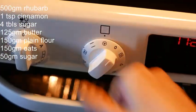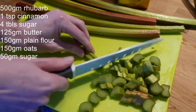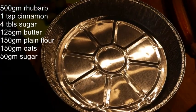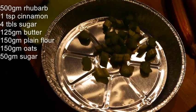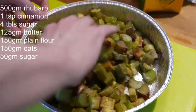Start by setting the oven to 225 degrees Celsius. Chop the rhubarbs. If you're not using a disposable pie form, make sure to butter it first. Put the rhubarbs in your pie form.